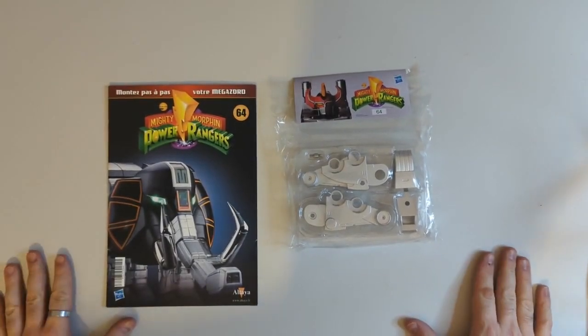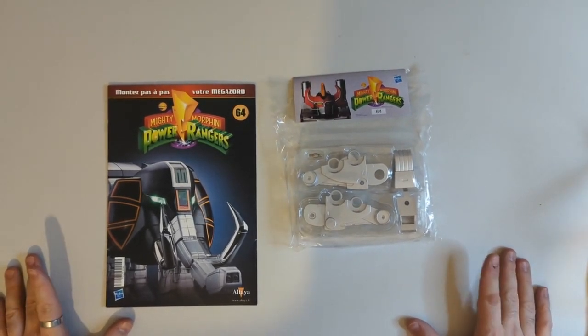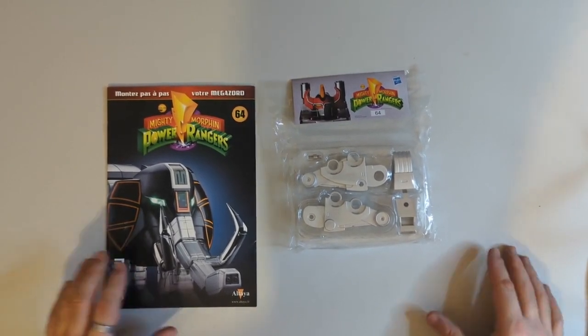Hello everyone, welcome to Mike Muses Megazords. Today's video is issue 64 of the Altair Megazord build and we're going to be starting work on the back legs of the Sabertooth Tiger.